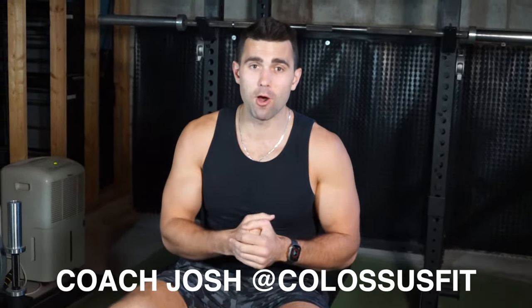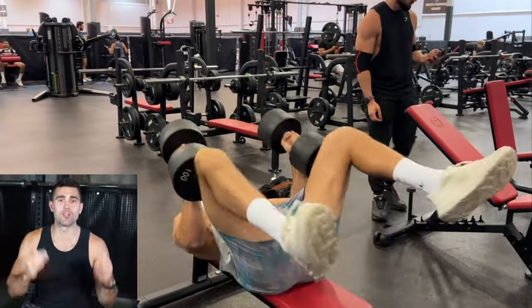What's going on everyone, Coach Josh here from Colossus Fit, and today I'm going to be walking you through how to do the dumbbell bench press like a pro. Let's waste none of your time and jump into this incredible exercise.